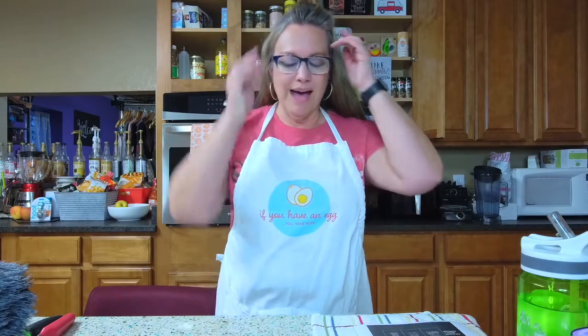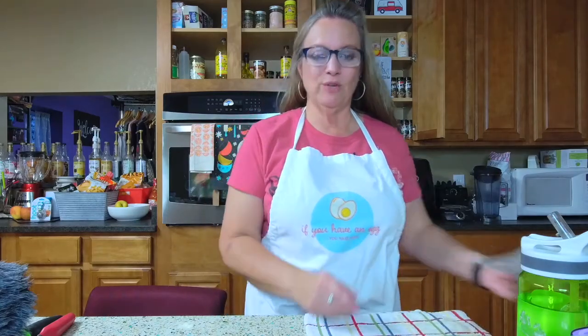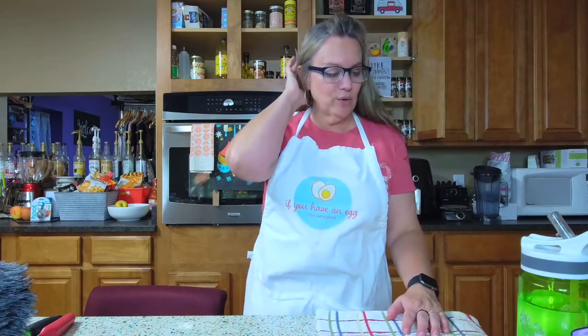Two weeks ago we talked about smart swaps — it was the salad edition — and I did not get to do any of the videos I had hoped to do, because the next day Alyssa and I were eating the Trader Joe's version of baked Cheetos and I crunched down on one and found an abscessed tooth that I didn't know I had. So I spent that whole week babying my tooth and living off applesauce and yogurt.